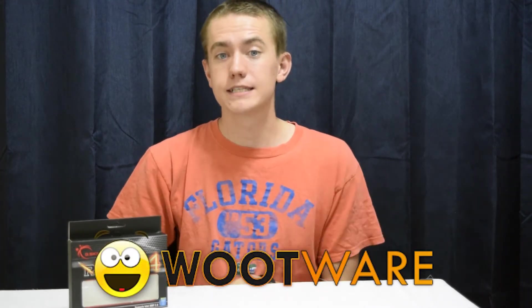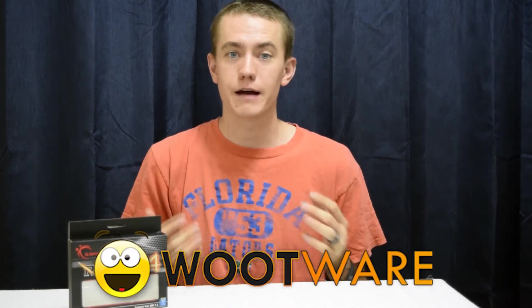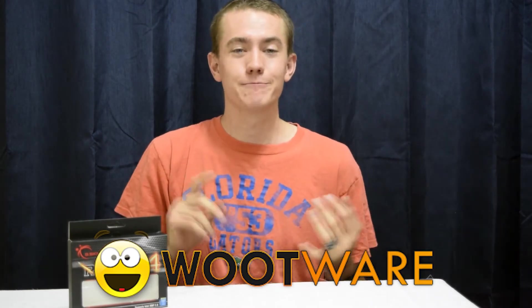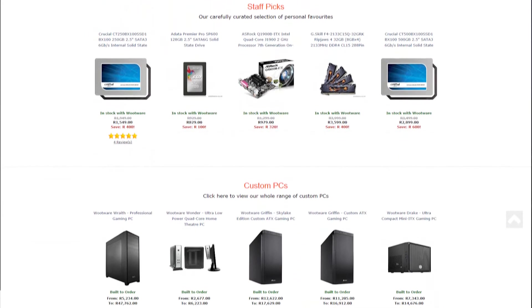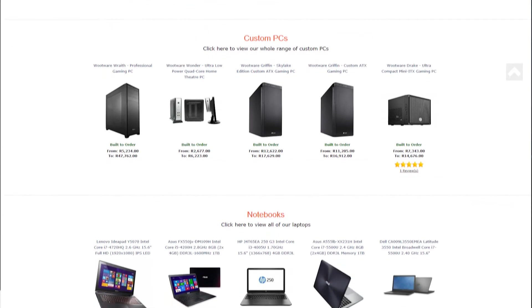With regards to my BuildGuy project, it would not at all be happening without Wootware. I recently moved from the U.S. to South Africa, and I was worried I wouldn't find anybody like Newegg or TigerDirect to supply my computer components. I'm glad Wootware is in South Africa — they're a computer components retailer, and they aim to make it easy for people to buy PC parts online affordably with delivery straight to your door. Out of all the retailers I searched through, Wootware had the cheapest price on each of them, including DDR4 memory that I'm using in the BuildGuy project.